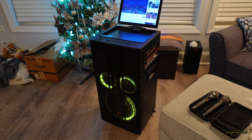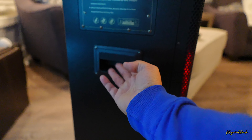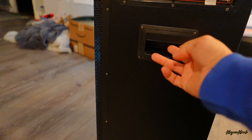Vamos a pasar a tocar música para que ustedes escuchen lo que es el sonido de esta bocina. Como ustedes se dan cuenta, el volumen es una cosa brutal. Tienes unos handles aquí a un lado para poder cargarla bastante fácil. Aquí está el otro handle. Así es como se ve en la parte de atrás.